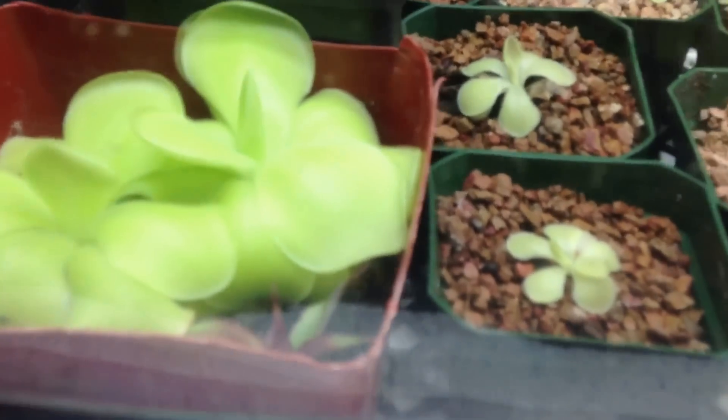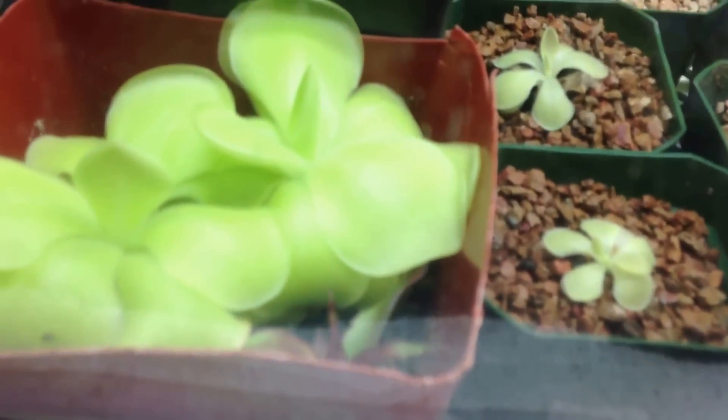Hello YouTube! Today I'll be covering butterwort and sundew care, also known as Drosera and Pinguicula. This will be for Pinguicula moronensis, Pinguicula gigantea, Drosera capillaris, and Drosera capensis, and possibly some others I'm forgetting.